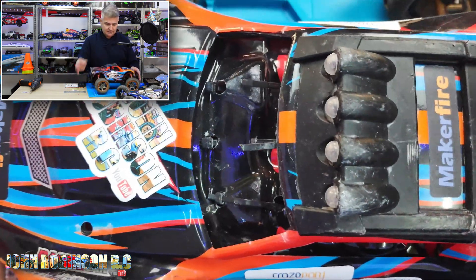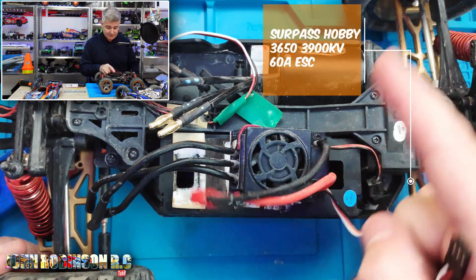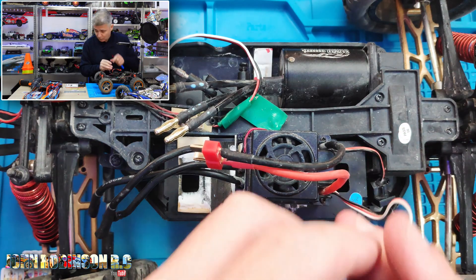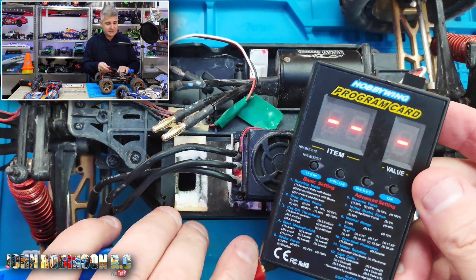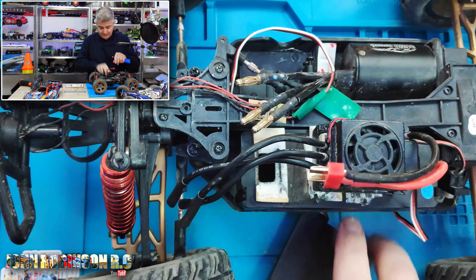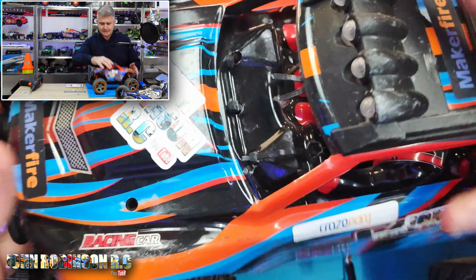This is the WL Toys. This has actually got my Surpass Hobby 3650 in here with the 60 amp ESC, but again it'll be interesting to see if it works. No — Surpass Hobby doesn't seem to want to work with it at all, does it? So the only one that it's actually worked with so far is the LC Racing. That's a real surprise.